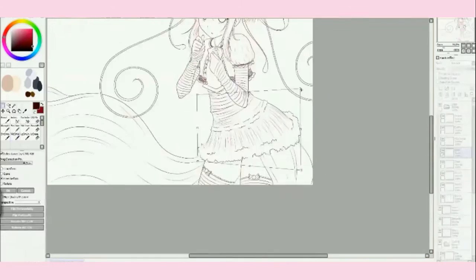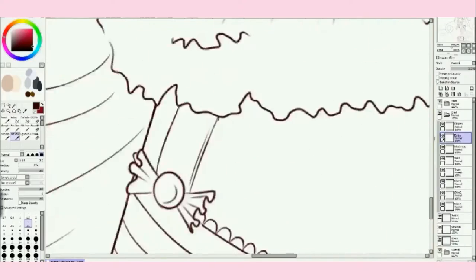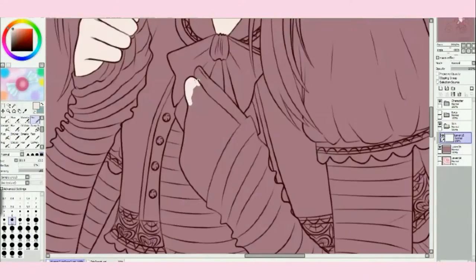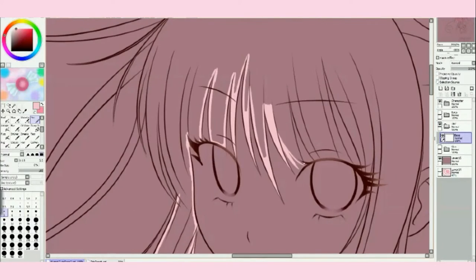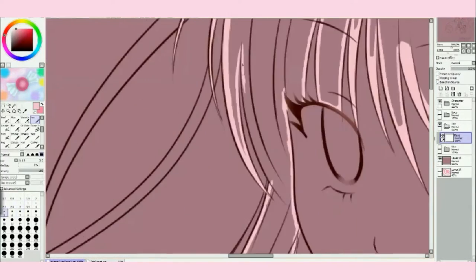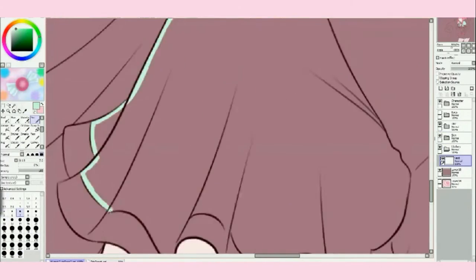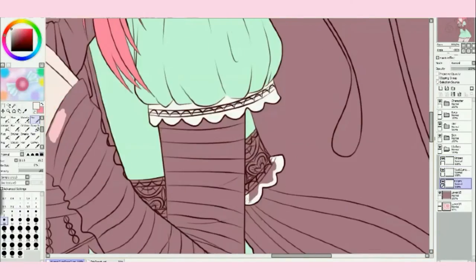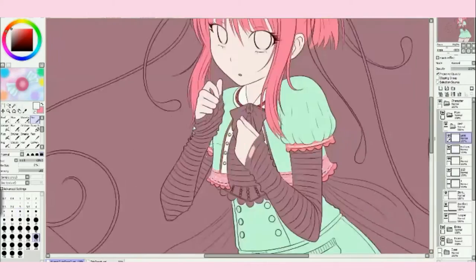The other thing that inspired it — at least the pose — was an art prompt that I got, which is kind of rare because usually I don't use art prompts. The art prompt was a fan covering the face, so that's why in the sketch she's actually holding a fan in her hand. I decided not to include it later because I thought it was cuter without it, and I really liked the way her face turned out.